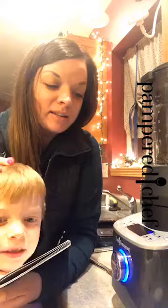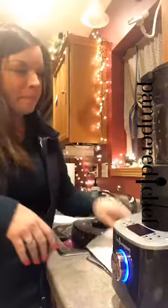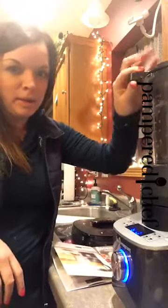We are going to make alfredo sauce in the deluxe cooking blender. I'm pretty excited to try this — it's my first time doing this.